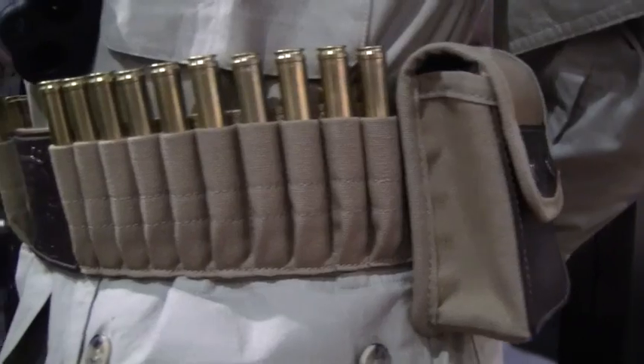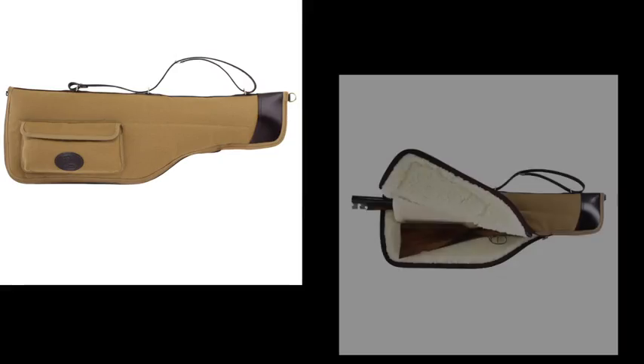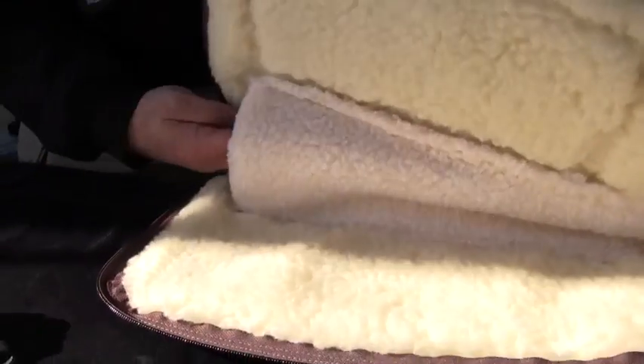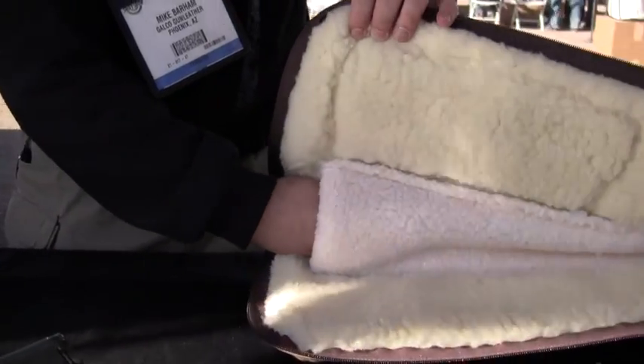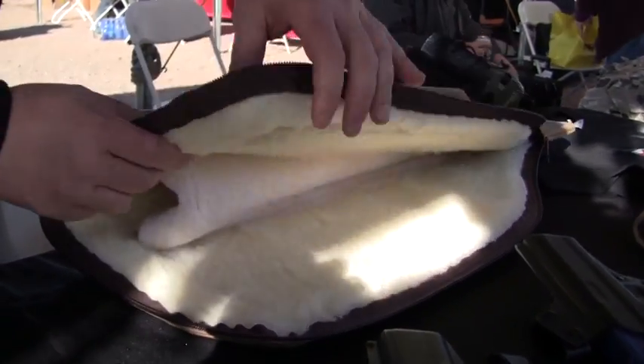Beginning with their new breakdown shotgun case, made for side-by-sides and over-unders, it has a soft acrylic fleece lining with a sleeve that fits barrels up to 30 inches. The stock sets outside the sleeve, protected from the barrel and the forearm.